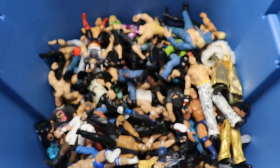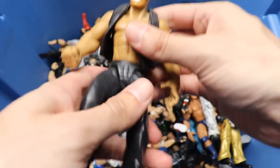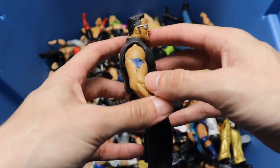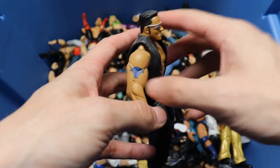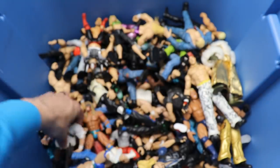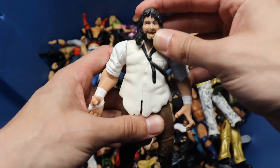We also have a Jakks championship right there. We have another Bone Cruncher - a Rock figure with sunglasses, got a nice vest, Brahma Bull. On the Bone Crunchers figures they always made his tattoo really saturated and I always loved that as a kid. Next up we have another Bone Crunchers - a Bone Crunchers Mankind, looking pretty good right there.